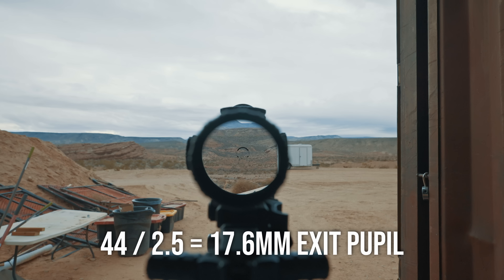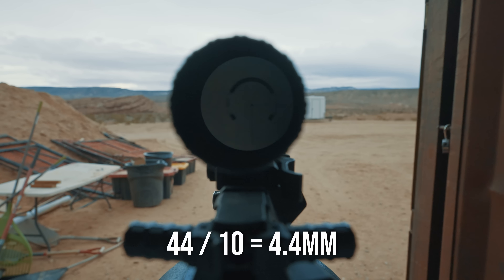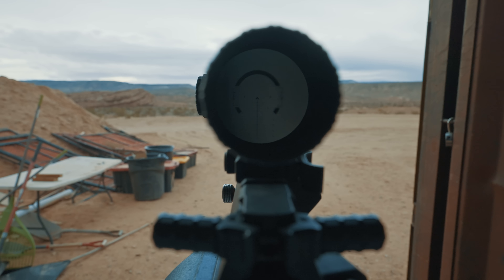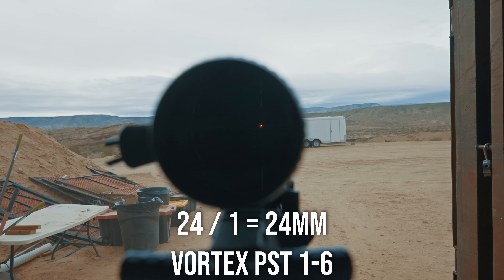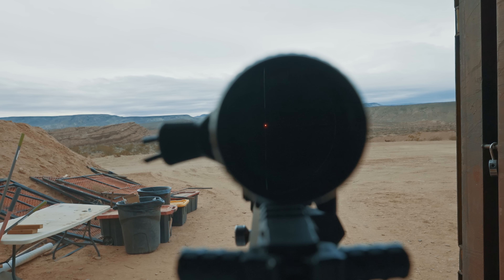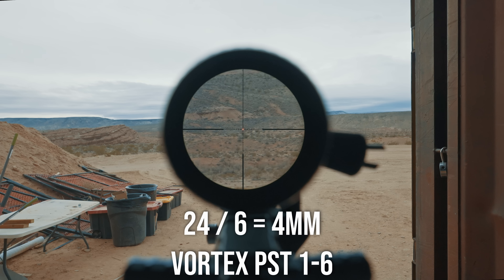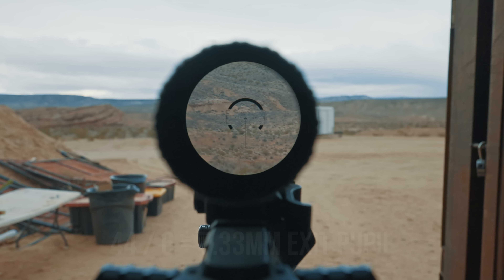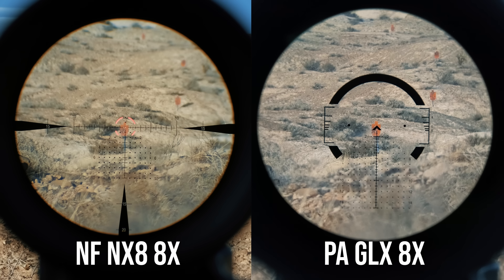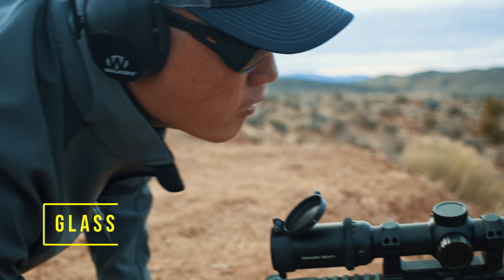When guys talk about eye box, they're really talking about exit pupil, since that affects the amount of left-right tolerance for their sight picture. To get the exit pupil, you divide the objective lens by the magnification — so as you go up in magnification, the eye box gets tighter and darker. The 44mm objective versus 24mm on an LPVO means a larger exit pupil. Past 8-10x the difference comes into play: you'll have a brighter sight picture and more side-to-side tolerance with an MPVO.